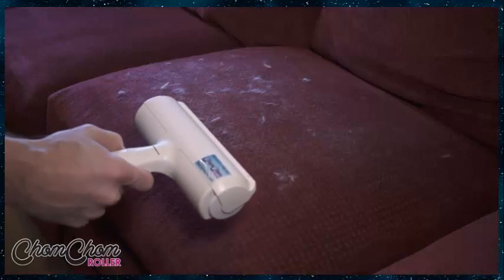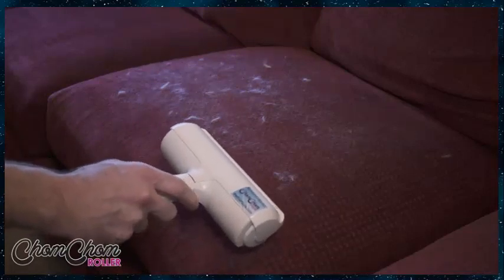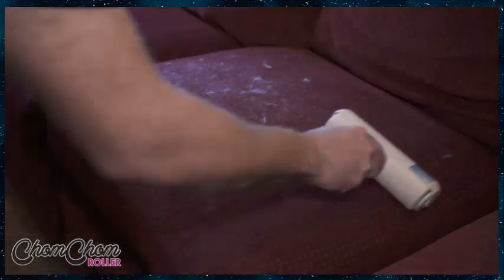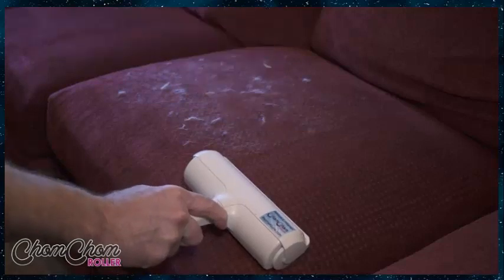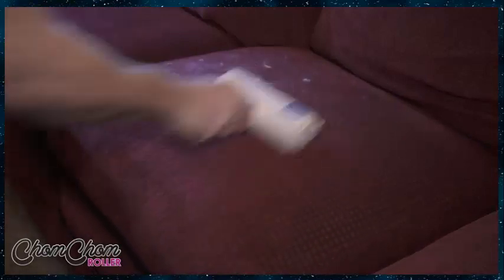So now let me show you the Chom Chom Roller in action. Let's go to a typical couch where a dog or a cat likes to lay. When people get the Chom Chom Roller, a lot of times I find what they're doing is they're not using it aggressively enough — they're not going back and forth vigorously. They try to slide it in one direction or real slow like this, and in some situations it's not going to work that well. The proper way is to go back and forth just like this.